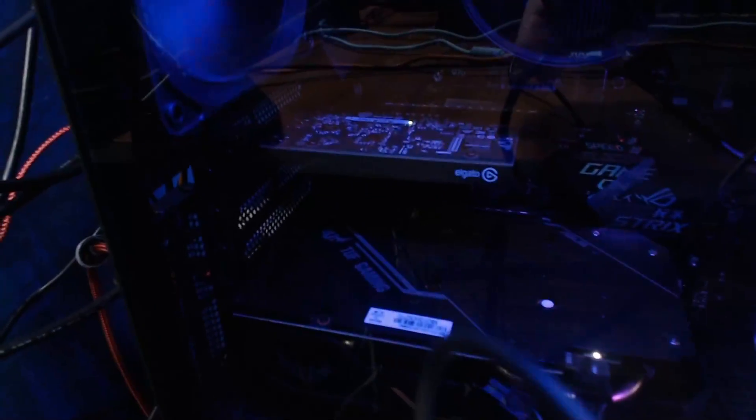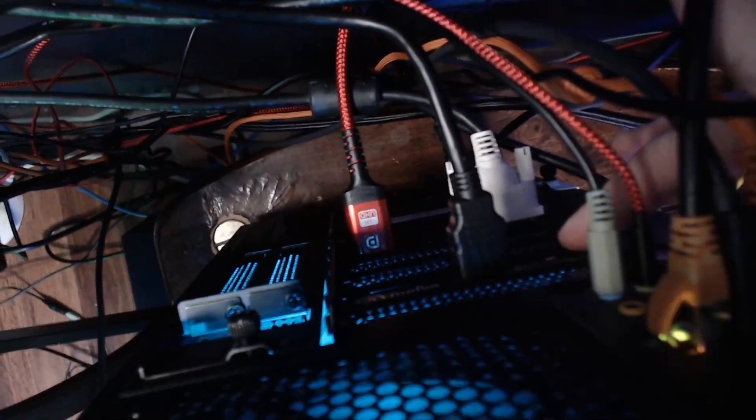Alright, so depending on what kind of capture card you have — I have an external or an internal one, you can see it right there, Elgato. You're going to want to come back around here; that's the HDMI in, so you want to plug that into the in. Then you have the other HDMI going to your monitor, and it runs and comes behind this guy and plugs in there.